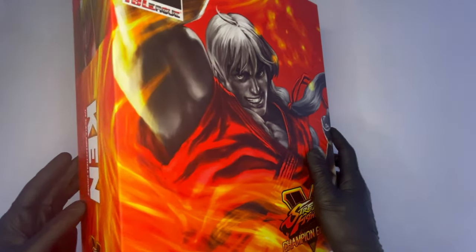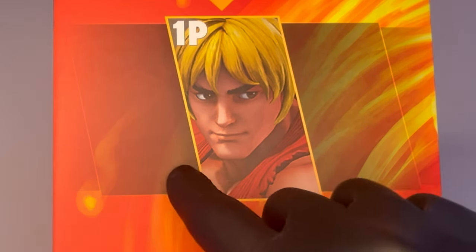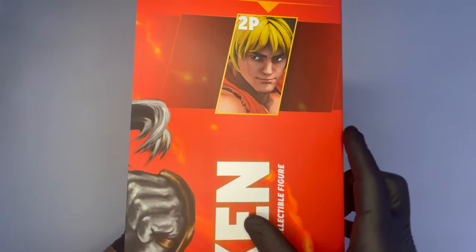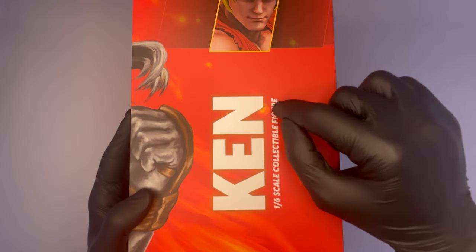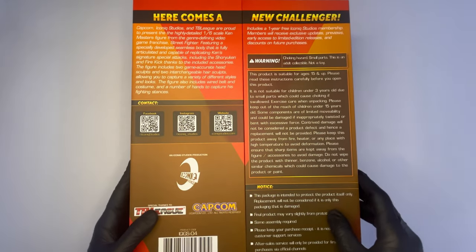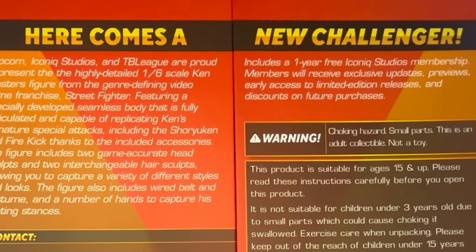Questo disegno bellissimo si propaga sui lati della scatola, dove troviamo una vera e propria chicca per tutti i fan del videogioco: l'icona della selezione del personaggio con il volto di Ken e la dicitura 1P che sta per Player 1, mentre sull'altro lato ovviamente la stessa cosa con 2P, ovvero Player 2. Poi continuando lungo il lato c'è la scritta Ken in scala 1 a 6. Nella parte posteriore invece i soliti warnings e credits con i vari loghi e in alto la iconica frase tratta da Street Fighter: Here comes a new challenger.